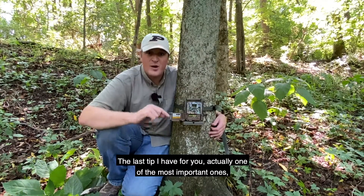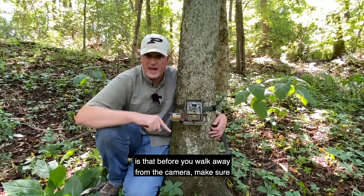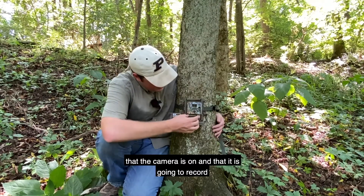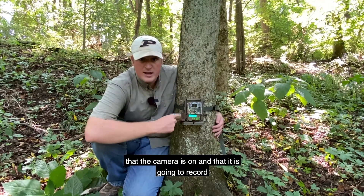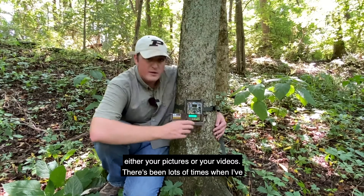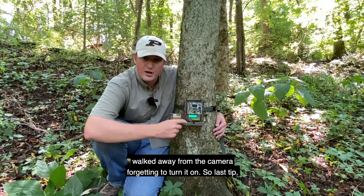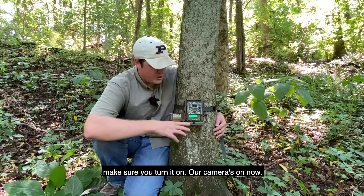The last tip I have — actually one of the most important ones — is that before you walk away from the camera, make sure it is on and that it is going to record either pictures or videos. There have been lots of times when I've walked away from a camera forgetting to turn it on. So make sure you turn it on.